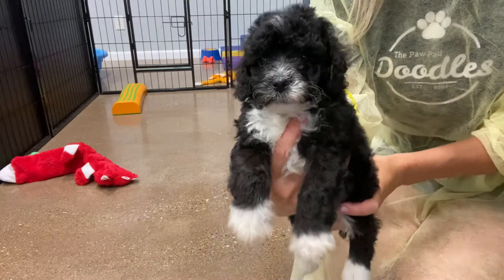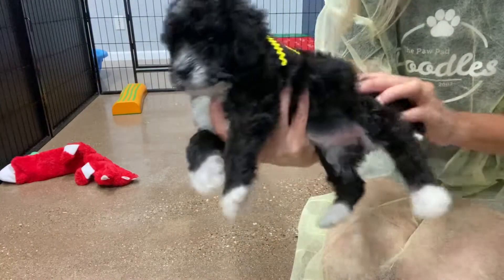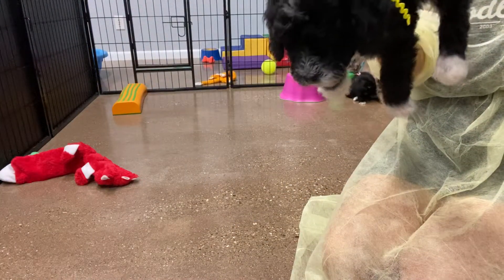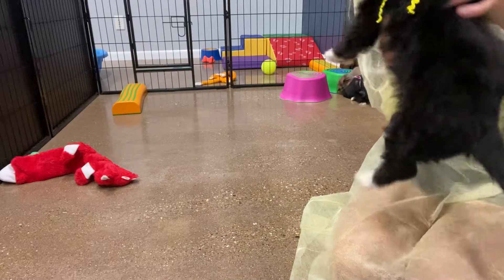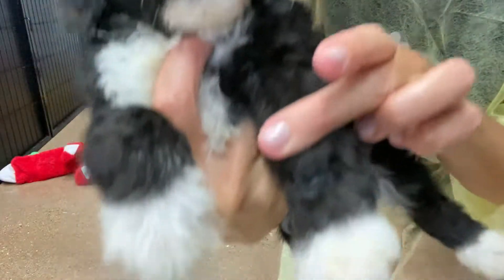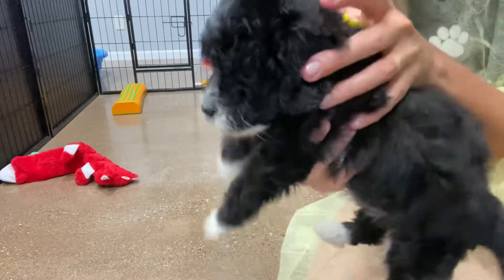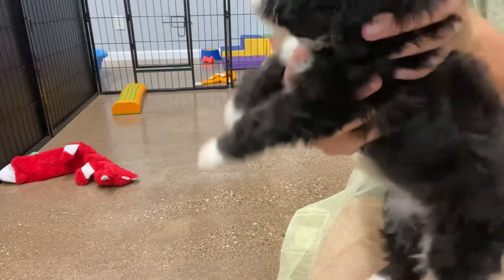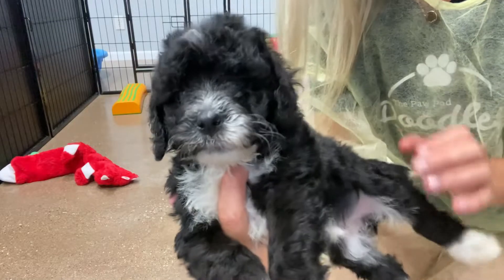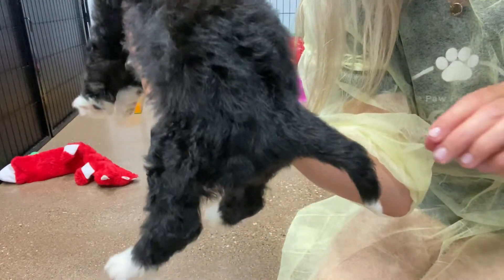Today we have Simone's three females. There is Yellow Urban Female — she does have some lighter coloring on her paws. She may stay black and white, but I have a feeling she's going to start to get a little bit of color as she gets older. She has a wavy coat, so she'll be more of a wavy or curly coat full-grown.